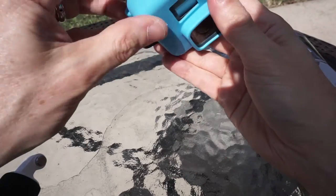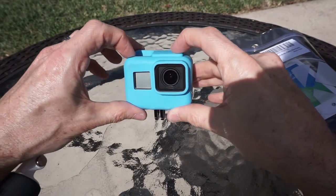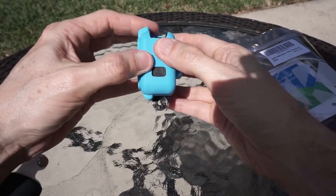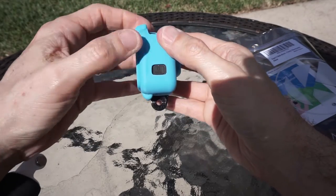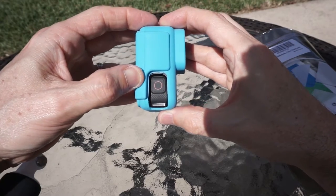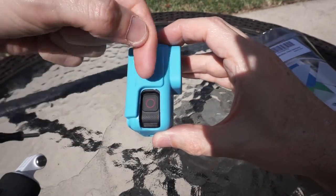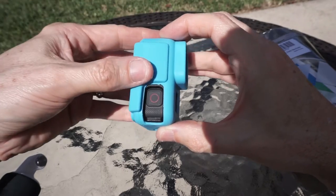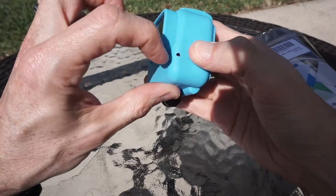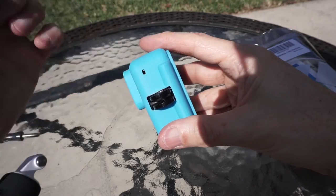There we go — nice snug fit. The fit is perfect; the mode button lines up well. Of course you get the top piece. There's a little tiny irregularity right here in the molding, but who cares about that. And you get the little hole cut out over here for the microphone, and of course one on the bottom.